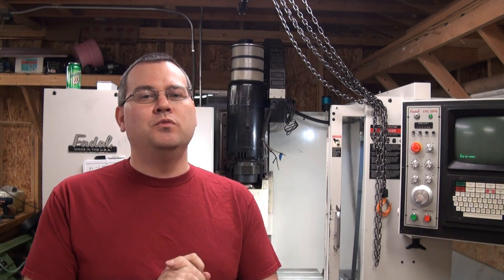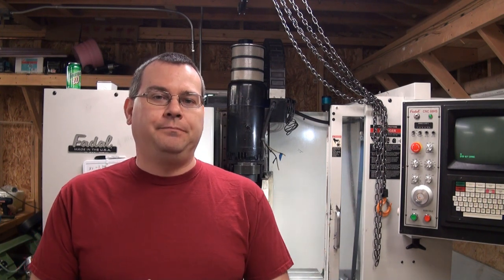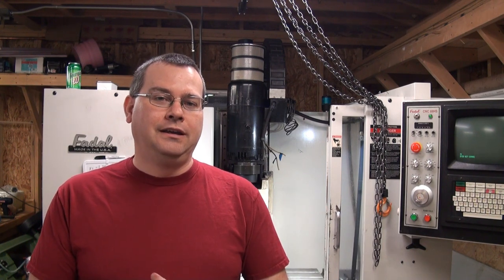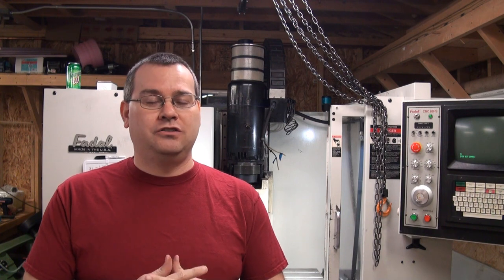Hello everyone and welcome back to Atman Unlimited. We're going to do another maintenance video, and today we are removing the spindle drive motor. I've been having a vibration in the spindle since I bought the machine. In the last video when I changed the belt, I ran the motor manually with the VFD drive and ran it up to 5,000 RPM — kind of where the vibration really starts. I've been limiting myself to 5,000 RPM because vibration is a big killer of bearings.